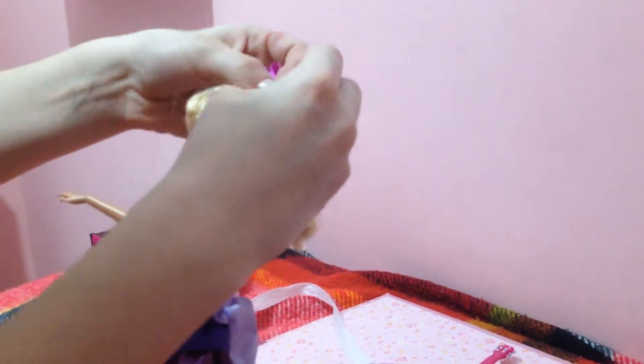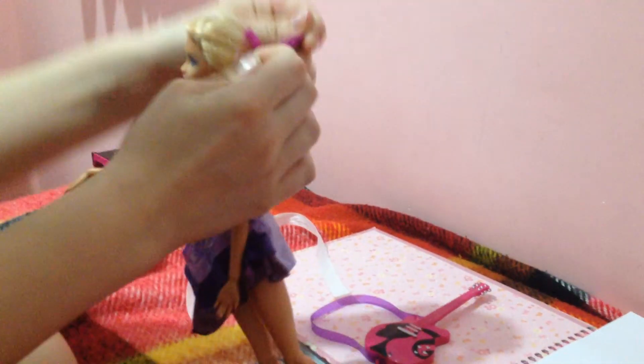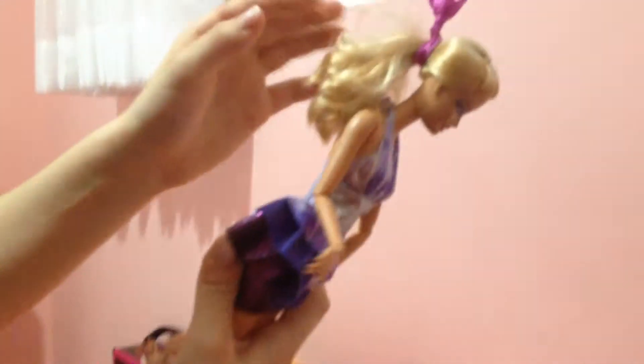You kind of have to put the doll's hair in a ponytail for this one, because otherwise you really can't put on the bunny ears — unless you want to put it on a headband or something like that. I didn't think that would look good unless I had a bunny headband. Then you can just adjust the ears to whatever way you want, and there you have your bunny ears.